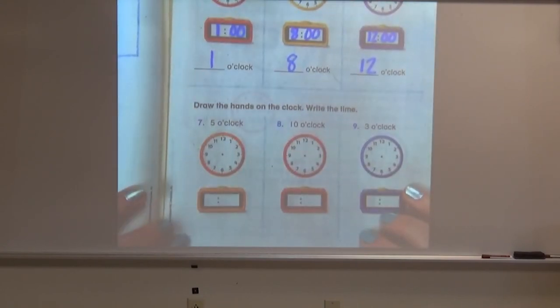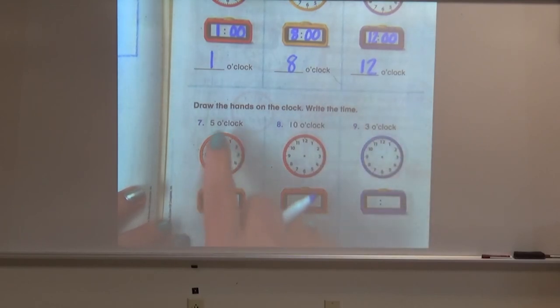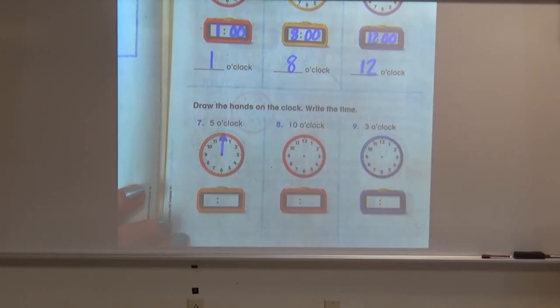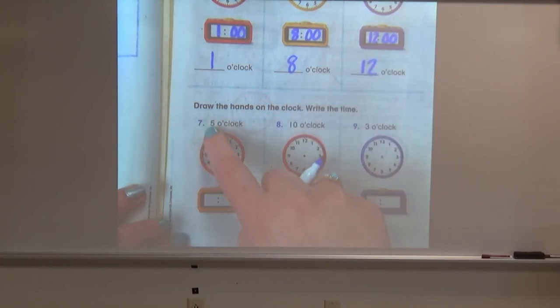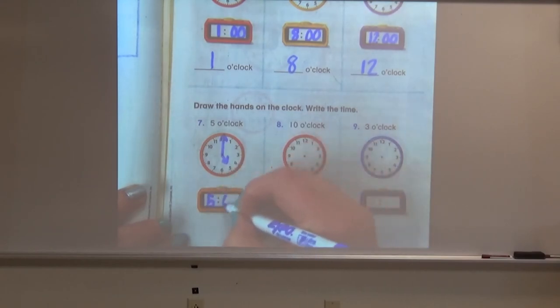Let's try a few more. This time you need to draw the hands on the clock and then write the time on the digital clock. So this clock would like you to show five o'clock. I'll give you a minute to draw those hands and write the time. Remember for o'clock, our big minute hand is always going to point at the 12, and our hour hand — a little shorter — is going to point directly at the five. Our digital clock will read five o'clock.